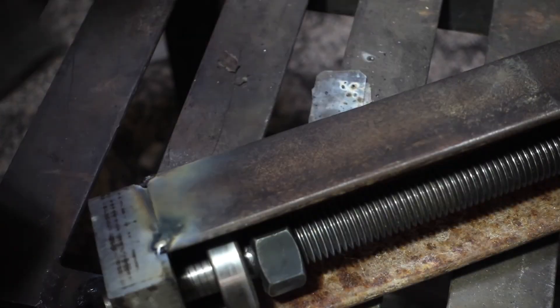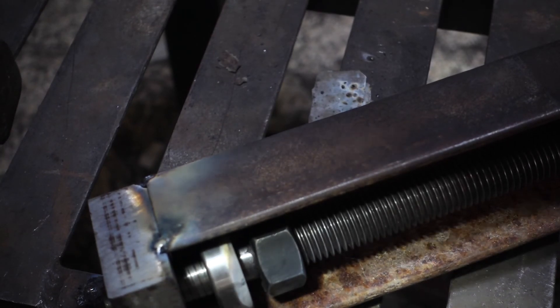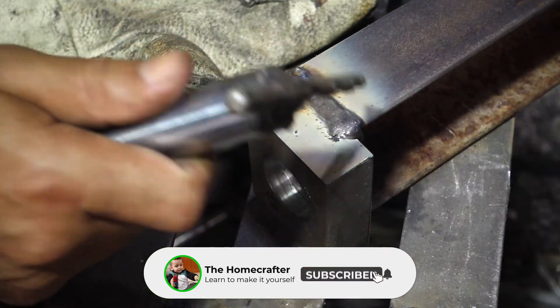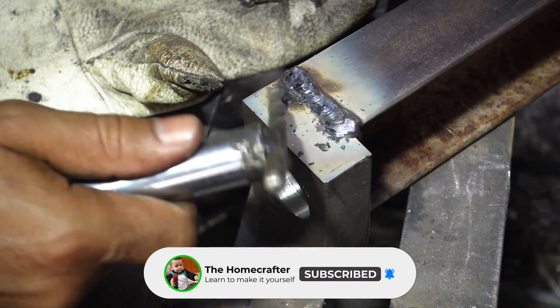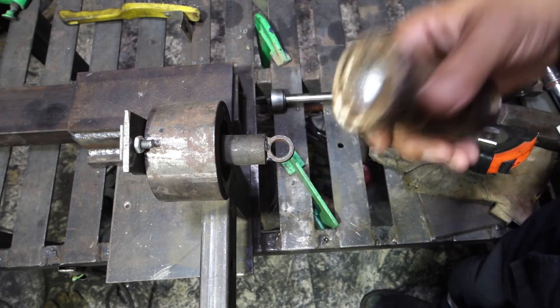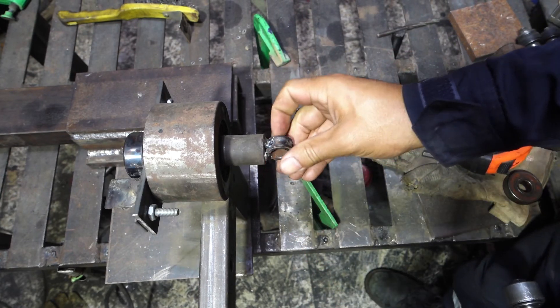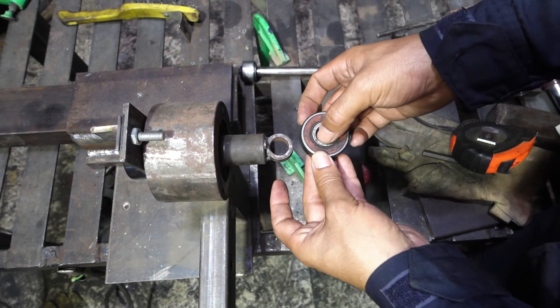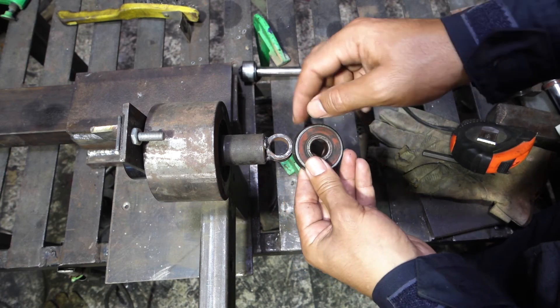I forgot the bearing inside — thank god it didn't get too hot. I will use this piece as a handle, and you can use nuts and weld it. Or, like you see here, use the inner race of the bearing, and by heating it to red and letting it cool down slowly, you can drill through it.